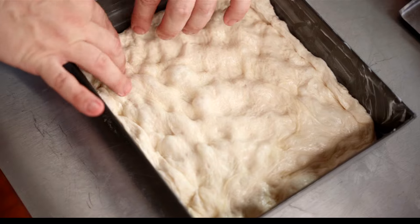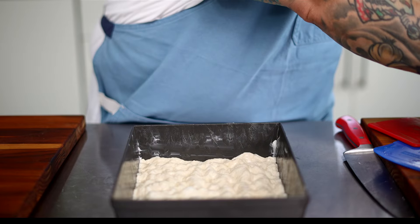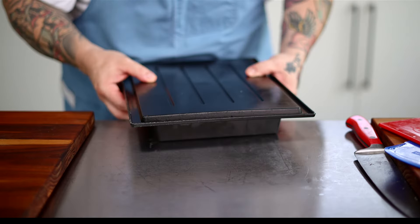This is going to give us that gorgeous almost fried dough around the edges and on the bottom. Place the dough into the pan as gently as you can, dimple it as you continue to stretch it to the corners. Cover the pan and let it double in size. While that's proofing, let's get to our garlic butter sauce.